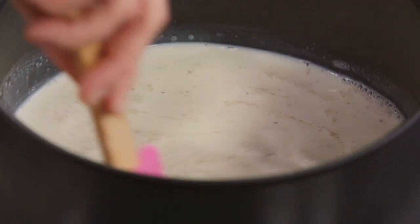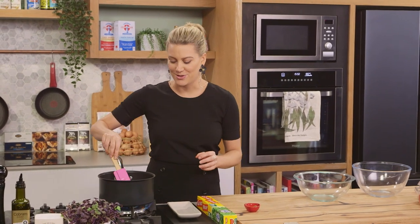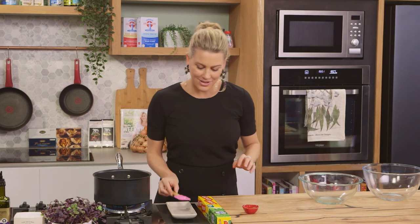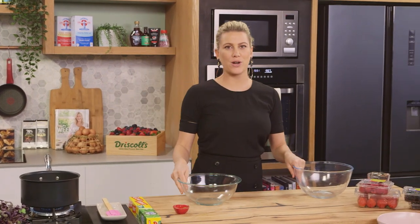We'll turn the heat on and give this a stir just to separate those little tapioca pearls. As it starts to cook they'll double in size, swell up, and become translucent — it's a fantastic textural breakfast. While that's cooking I'm going to constantly stir this and also whisk some cream, because after it's cooked and cooled down I'll fold in some cream to make it extra lush.